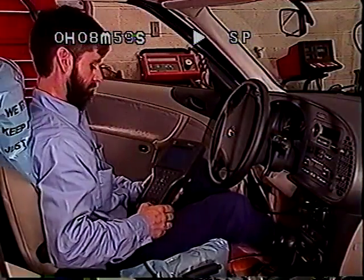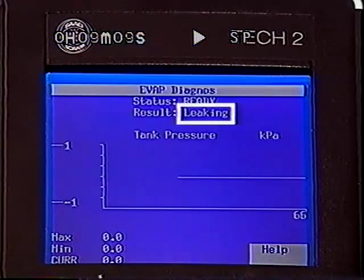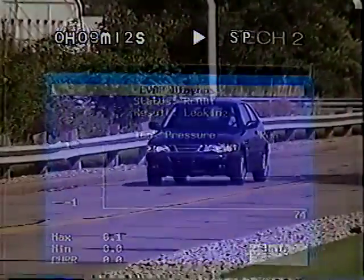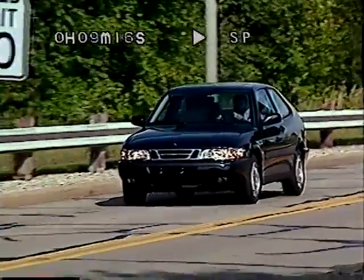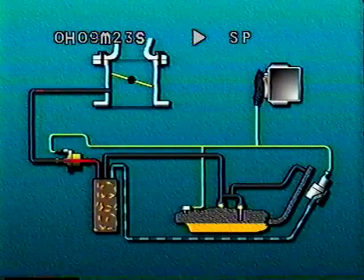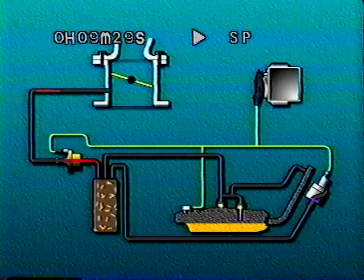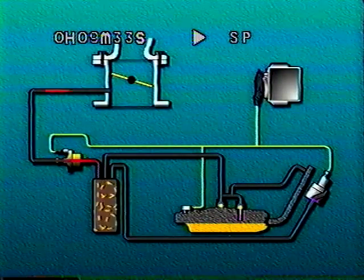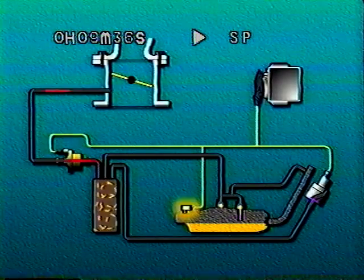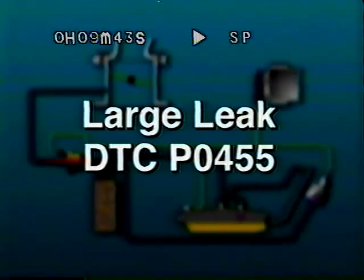For OBD-II diagnostics, the system checks to see if a vacuum can be achieved and maintained in the EVAP system. Two consecutive tests must fail for a diagnostic trouble code, DTC, to be set by the ECM. The OBD-II diagnostic check is performed during the drive cycle under exact operating conditions called the enable criteria. When the enable criteria are met, the ECM energizes the canister close valve, increases the duty cycle of the EVAP purge valve, and looks for a small pressure drop or vacuum as monitored by the fuel tank pressure sensor. If the ECM does not see the small pressure drop within several seconds, it determines there is a large leak and DTC P0455 is set.